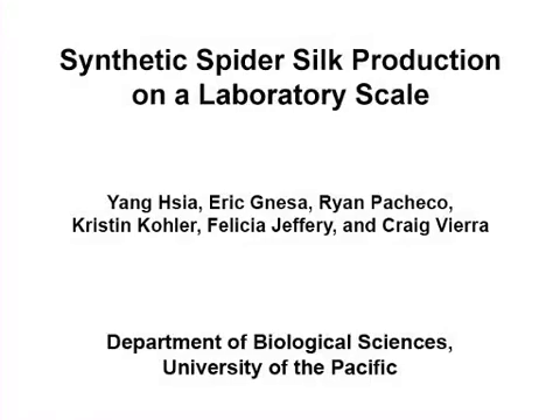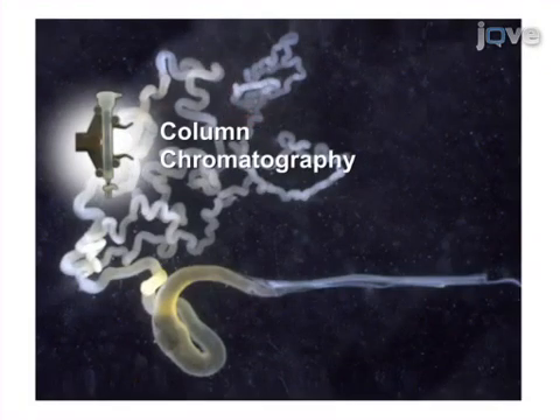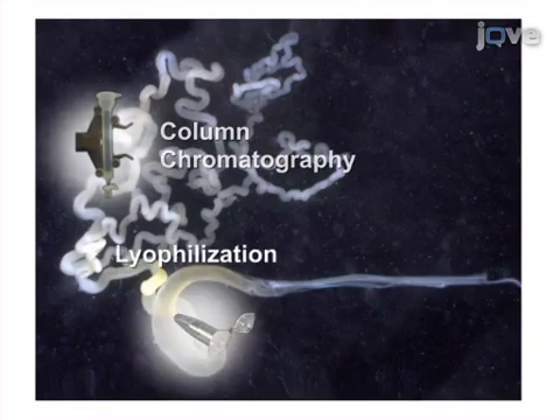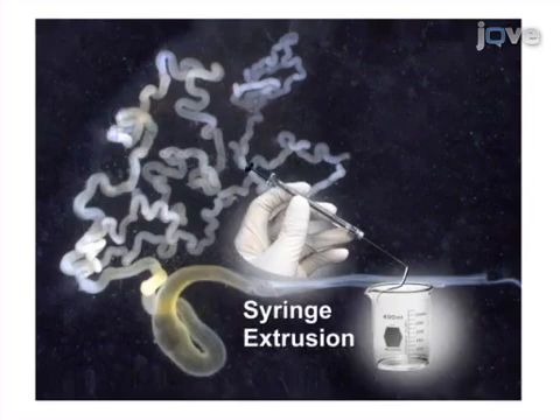The overall goal of this procedure is to produce synthetic spider silk by mimicking the natural spider silk spinning process. To replicate the process of spinning silk in the lab, large amounts of recombinant silk protein are produced in bacteria, following purification by chromatography and concentration by lyophilization. The protein is solubilized and the spinning dope is pushed through a syringe with a small diameter needle into a dehydrating alcohol bath.